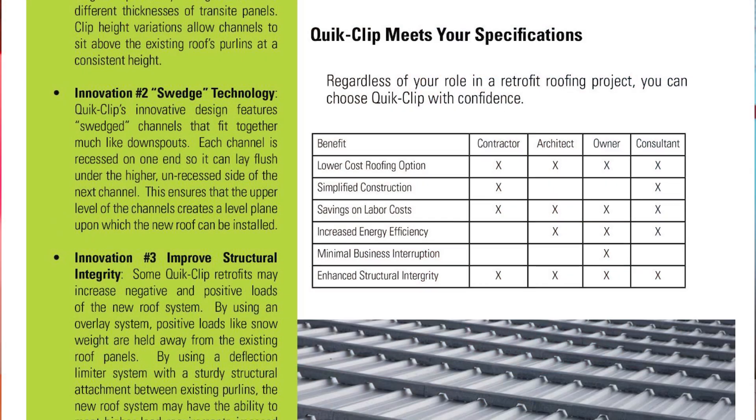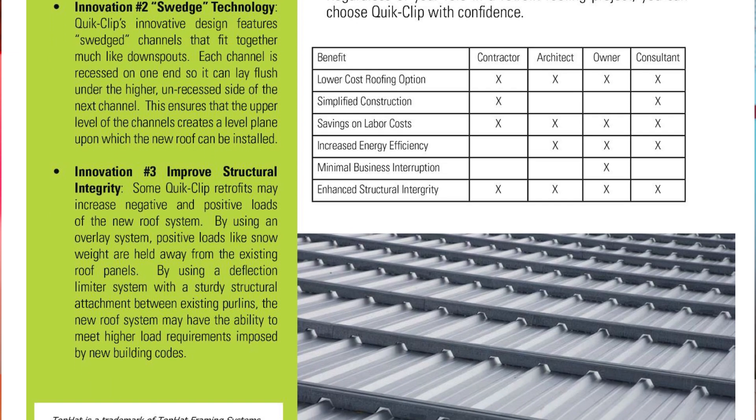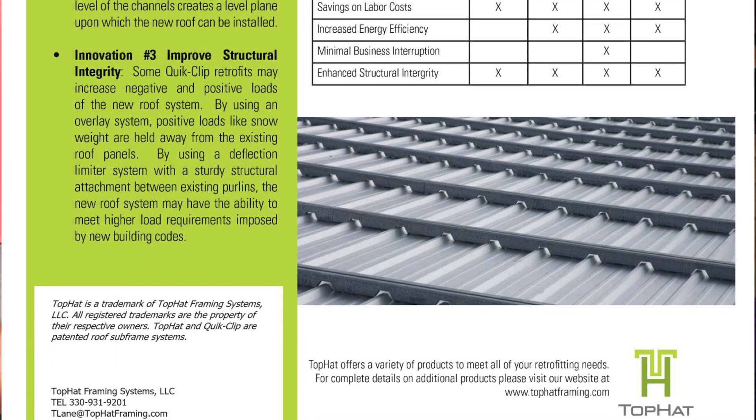On the technical side, engineering codes change and uplift values change. If you have a set purlin spacing and need to increase it to meet higher uplift values, you can add sub-framing with the retrofit system to get closer clip spacing at eaves, corners, and critical zones — at substantially lower cost than tearing off and replacing the entire roof system.